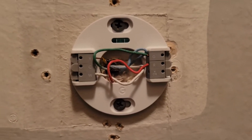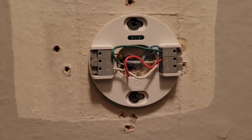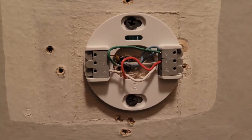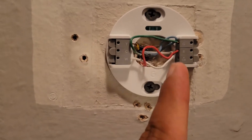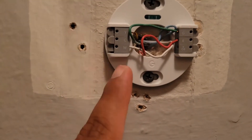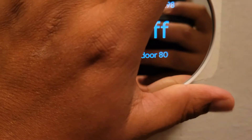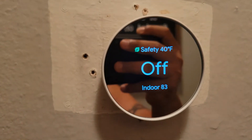Now, to install this — I wish I could show you, I'm sorry about that. Go to your junction box, turn off the furnace, and turn off the AC for your safety so you don't shock yourself. Once you've mounted the plate, you have this right here — the Nest Thermostat — and you just plug it in.